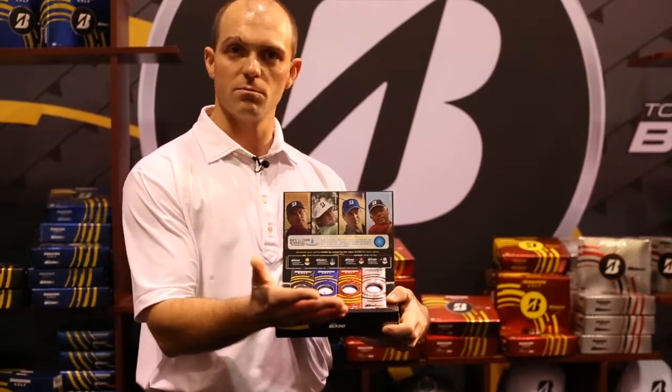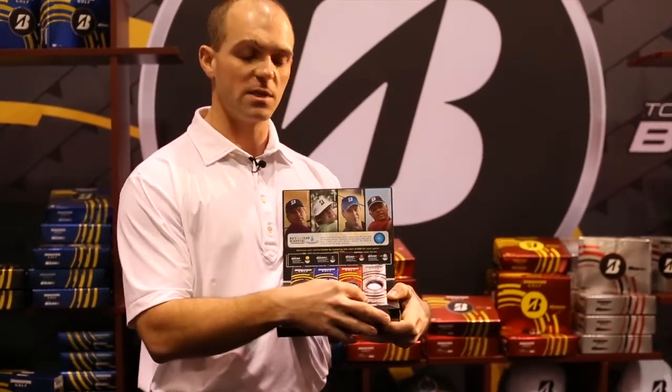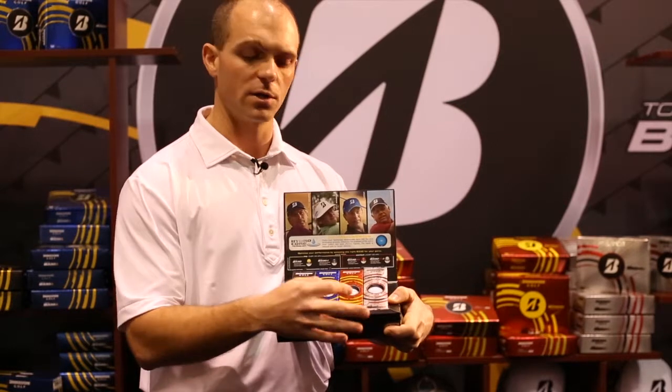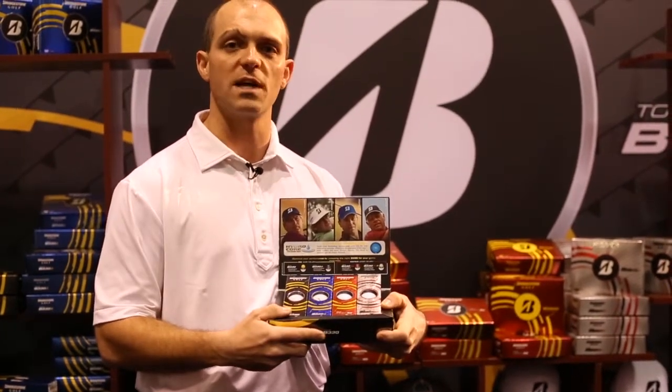The preference for distance is the B330, and the B330S is for those that require a little more greenside spin. For those swinging under 105 miles per hour — mere mortals like myself and other folks — the RX series is the ticket. The RX in the red box and the RXS in the silver box for those that require a little bit more greenside spin.